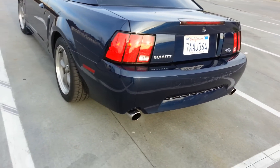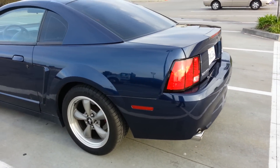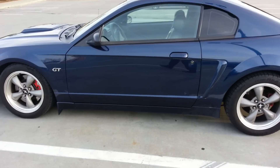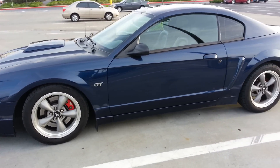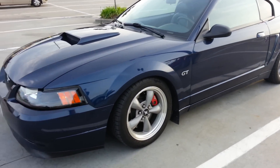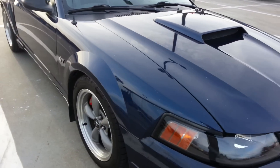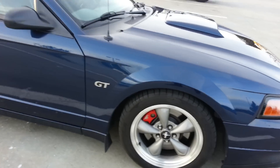This is my sort of new car. I've been having it since October, just been working on it. 2001 Ford Mustang Bullitt, true blue color. It's one of 700 or so.